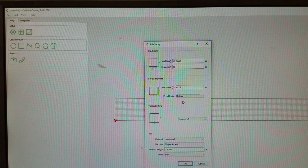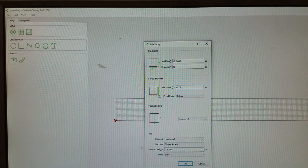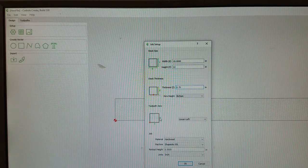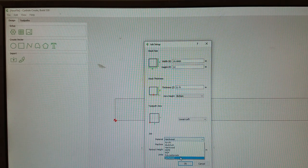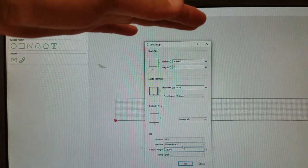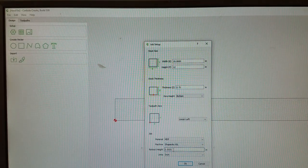In this case, we're going to cut all the way through, so I'll leave it at bottom, tell it the material is three quarters of an inch thick, and we'll zero off the table. When we touch the bit, it'll know exactly where the surface of the table is. Even if the material is a tiny bit taller or shorter, it doesn't matter because the bit will come down to zero — perfectly at the table height. The toolpath zero is just where on the XY coordinates you're zeroing, and right now it's lower left. The material is kind of like MDF, so we'll set it to that, and it's the Shapeoko XXL. Retract height — how high the bit comes above your material between cuts — half an inch is fine.